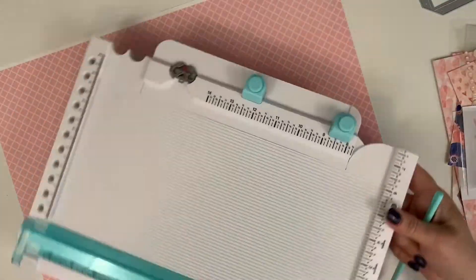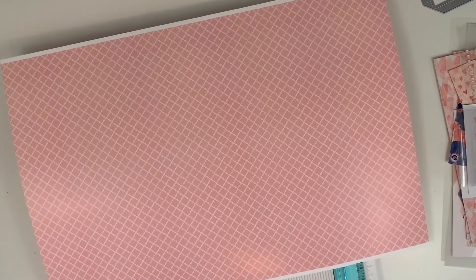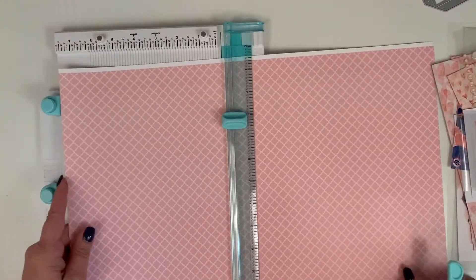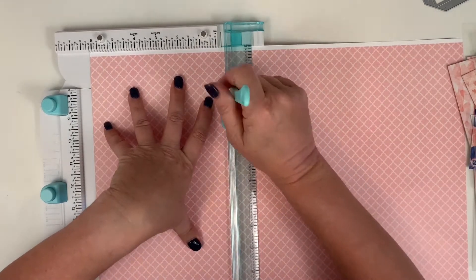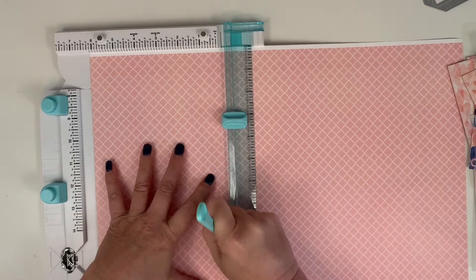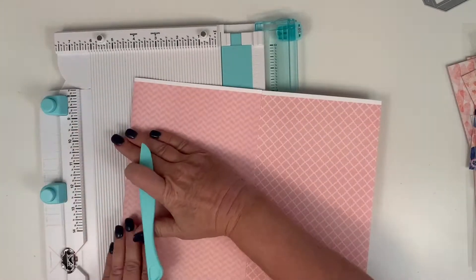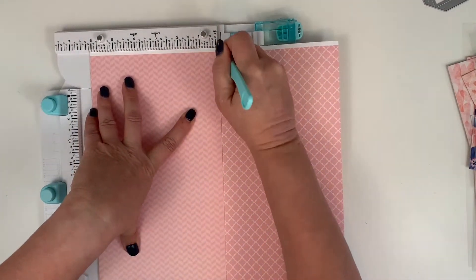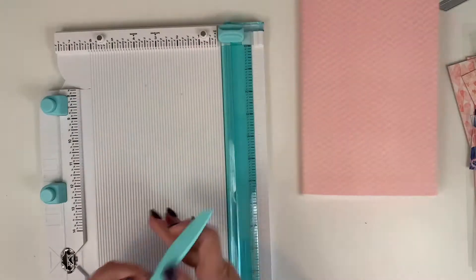Now I'm getting out a tool called The Works by We Are Memory Keepers. It has a scoring board at the bottom, does trimming, and several other things — a handy little multi-function tool. Measuring twice, I'm making mine a 5-inch panel, so I score at the 6-inch mark first, then make the second score at an additional 6 inches. I fold it over to check, set it on the 6-inch mark again and score, then fold that piece to the inside — that's how my folder will set up.